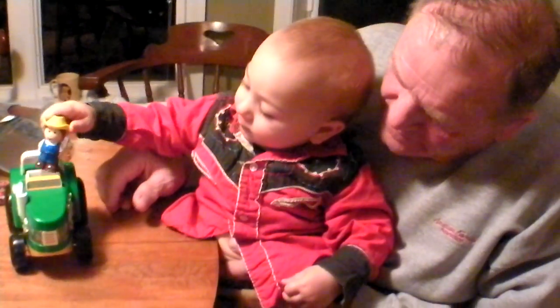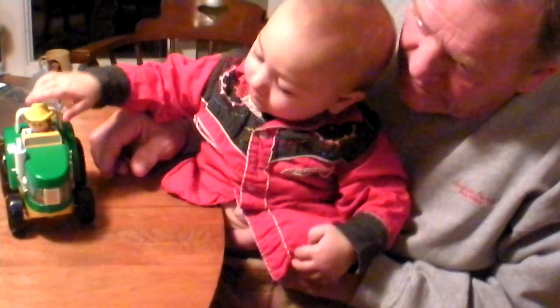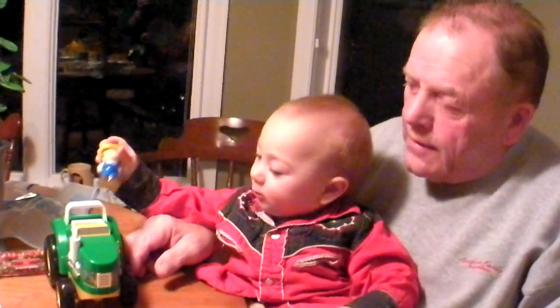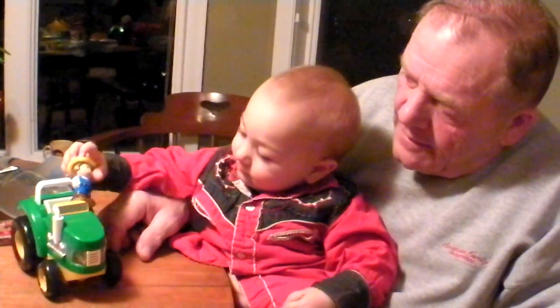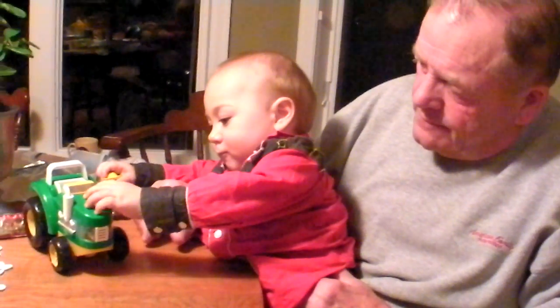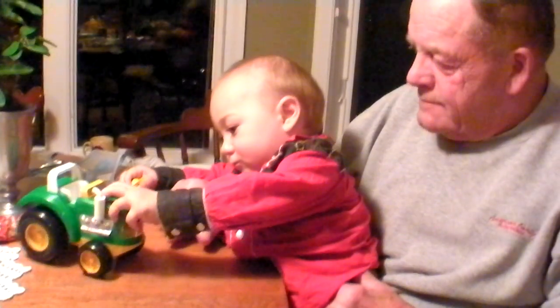Oh no. I bet the batteries make it run. Well, you'd think you'd find some way of putting batteries in there. Oh, well, of course. We have to have batteries, though, of course. Whether it's double A, I guess, or double A. Oh well, I bet that's cool.